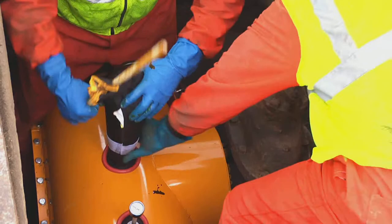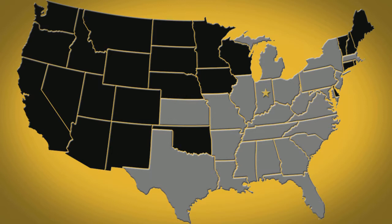American-made technology, expertise, and experience — nobody in the gas industry offers more than Miller Pipeline. With our corporate headquarters in Indiana, four regional offices, and 16 area facilities, our geographic footprint covers the eastern half of the United States.